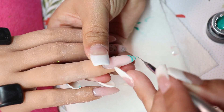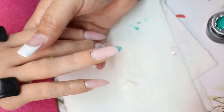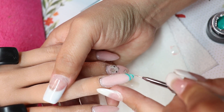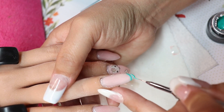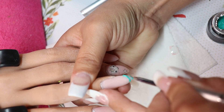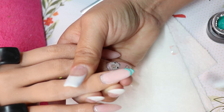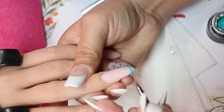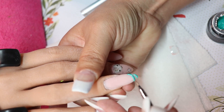I ended up using three colors instead of four. I put them on there, cure it, and then put another layer of gel on. These gel paints are normal things you'd find on Amazon — they're like the Mission Control paints.